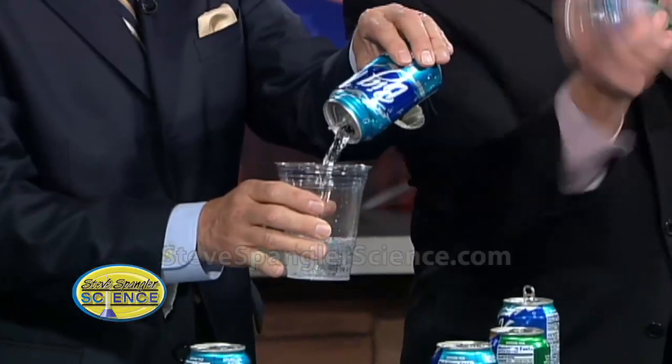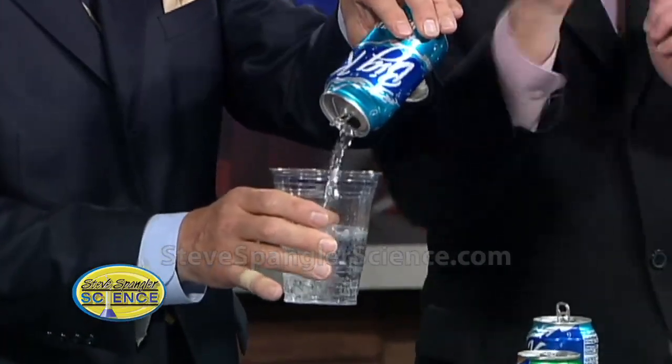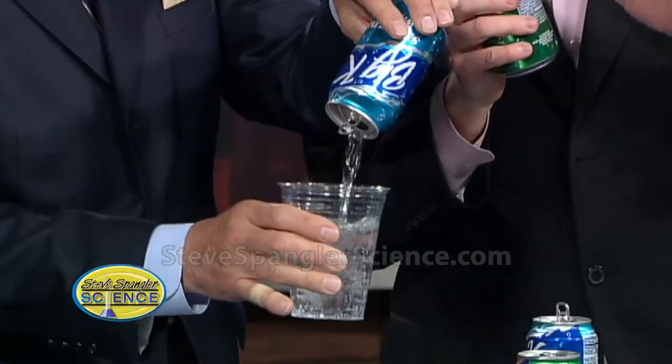Pour it in there and make sure the bubbles are still there — look at that, and of course they are. This is ginger ale, by the way. You just don't do it with diet, because with diet the carbon dioxide bubbles don't go to the top as well. And somebody asked, can you use beer? And I said, why waste it? You understand what I'm saying? So when you try this at home — actually, don't try this at home. Do it at the fridge.